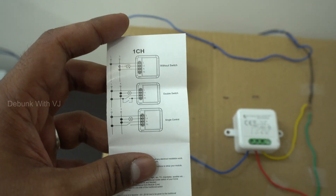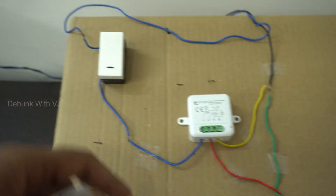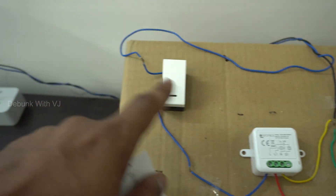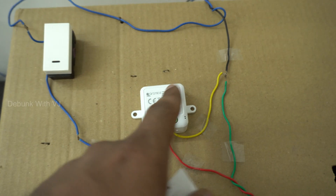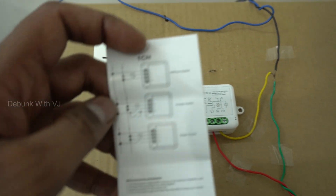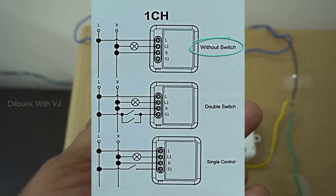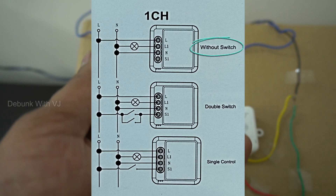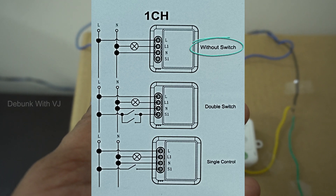I will follow the connection mapping. This is the current director — the current director is off. The switch is set up. This is the control of the switch. First, a simple connection without switch — now we will try it.